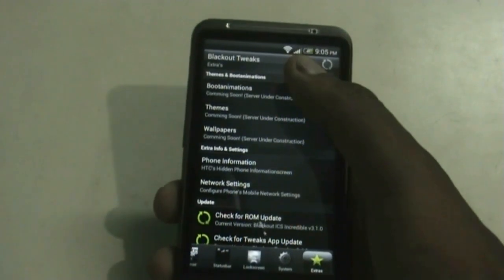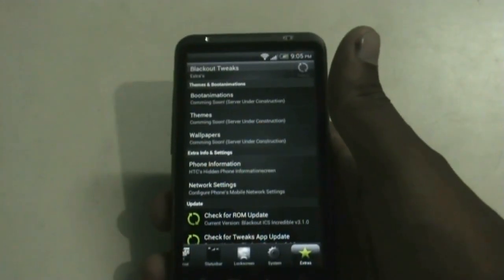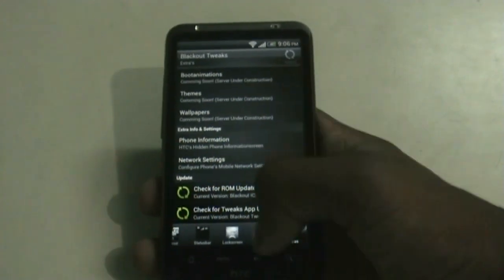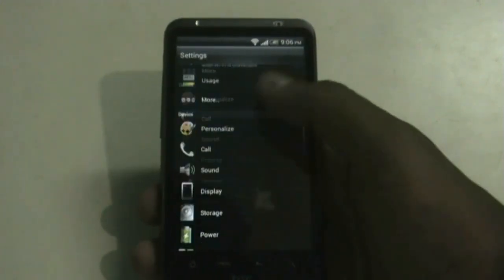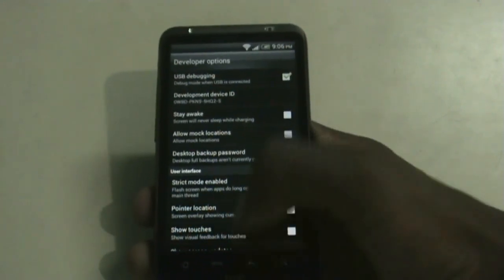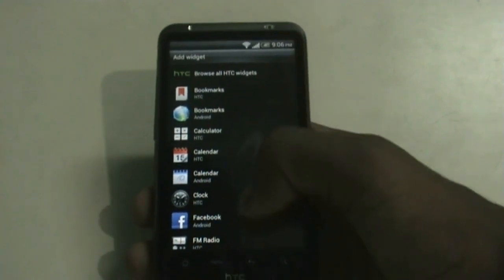You can also change the boot animation, theme, and wallpapers of your phone, though this feature is not available yet and will be available in a future update. In the settings menu you get a developer option with different options to customize your phone. In the personalization option you get different widgets — all of the HTC Sense 3.6 widgets are available.